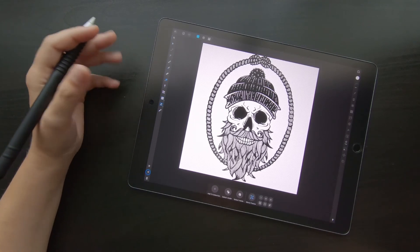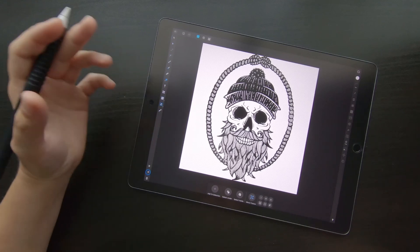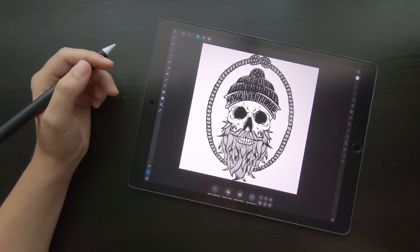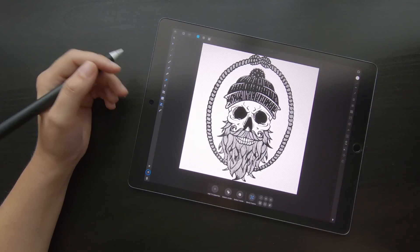So yeah, it's really as easy as this. Now I can just go ahead and do with this image whatever I want — I can create a t-shirt design with it, or I can just add some white background to make it look nice on dark t-shirts.